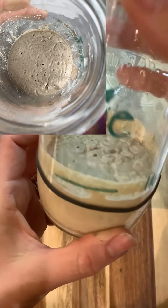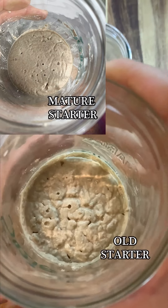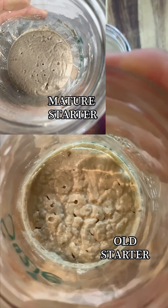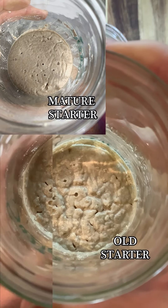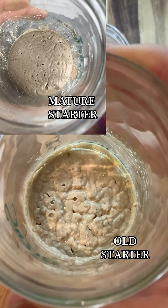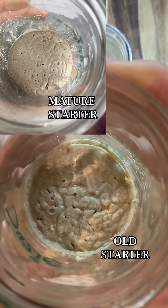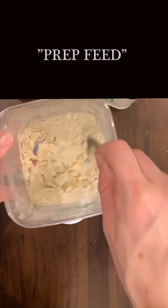You can see from the side its consistency and all those ridges and valleys — they are very deep ridges and valleys now. This is definitely considered an old starter. Most of the bacteria and yeast are at the end of their life cycle and are starting to die off, so it needs to be fed.